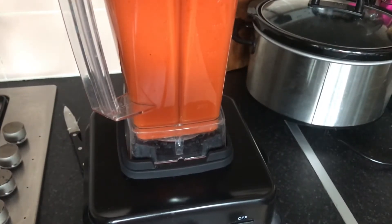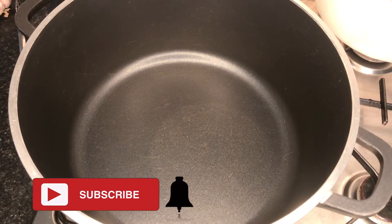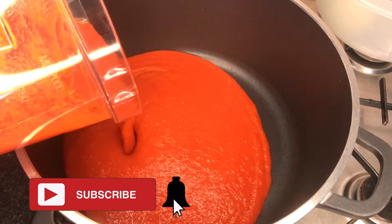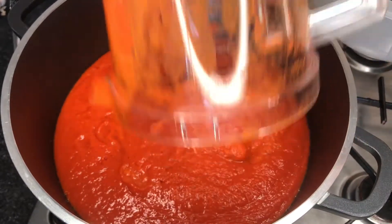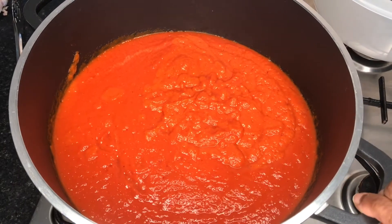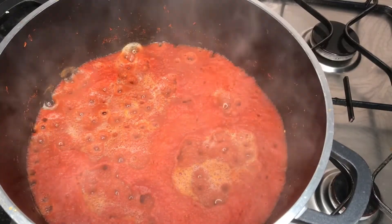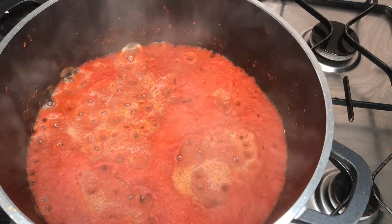Once my vegetables have been nicely blended and smooth, I transfer them into a pot to boil, allowing the mixture to cook and the water to evaporate as much as possible. I leave the lid off so it will evaporate quicker and the steam can escape, as long as it's not splashing everywhere. You can see it's kind of dry now — I'm happy with that, so off with the heat.